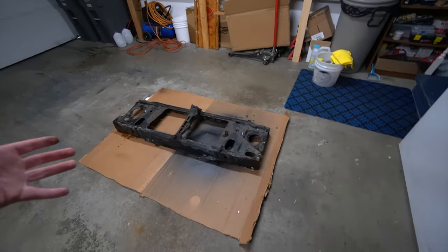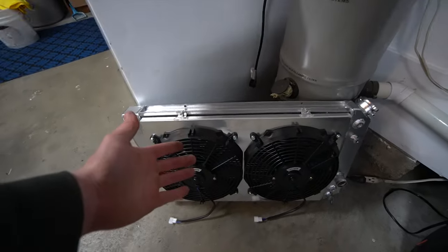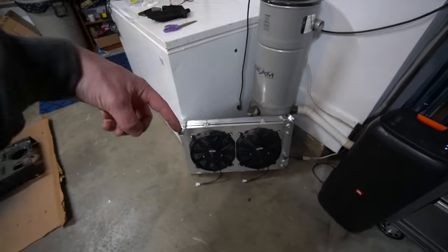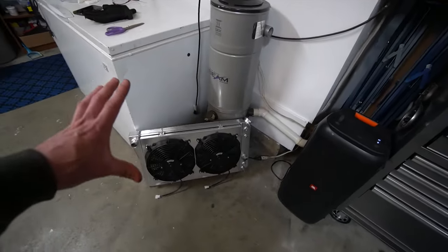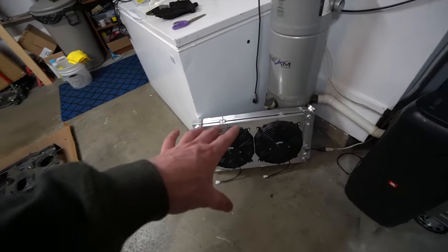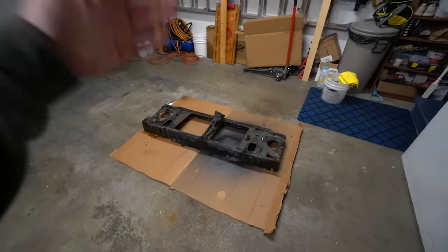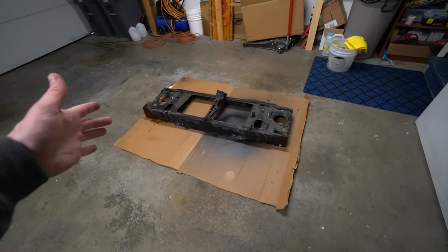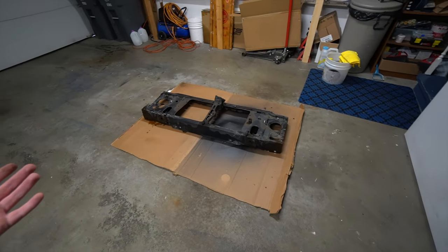I'm going to refinish the entire front rad support — wire wheel all of the rust and grime off, repaint it, and then put it back on the truck. Before that, we're going to get the radiator to fit, which requires a little trimming. I'll show you guys the trimming and also link the radiator I'm using for the swap in the description since it is from Amazon. This is not a direct swap-in — it requires modification, so if you want to keep things really simple you'll need a different radiator, as this one isn't a direct bolt-in for the S10 or S15 chassis.